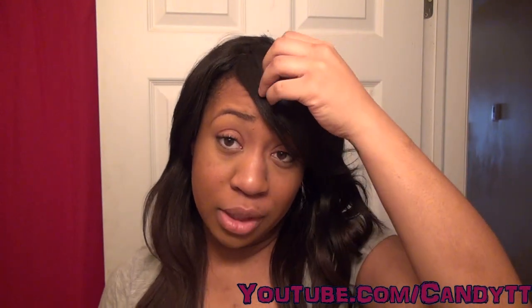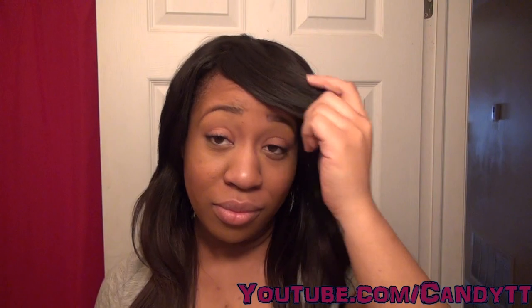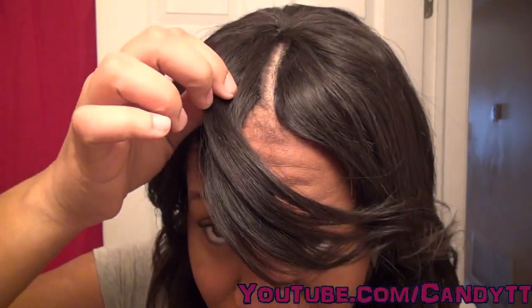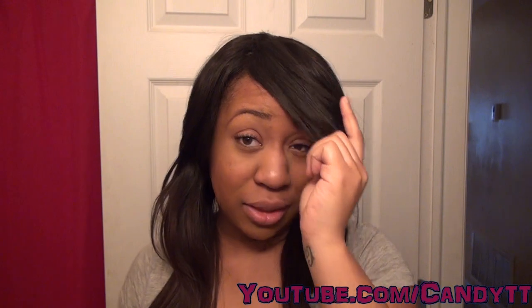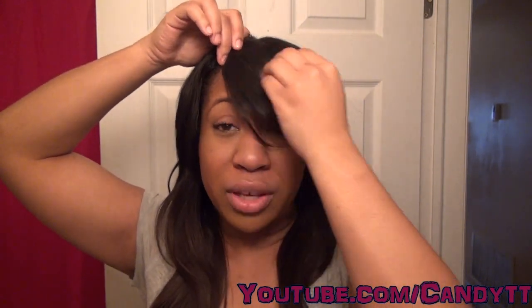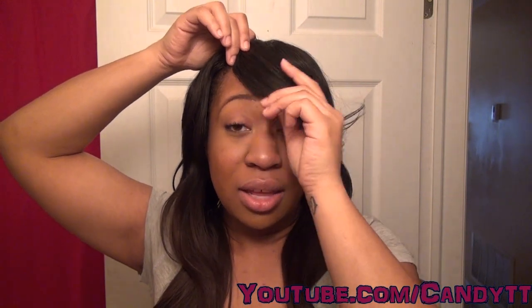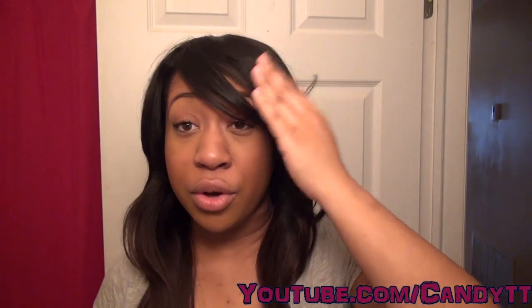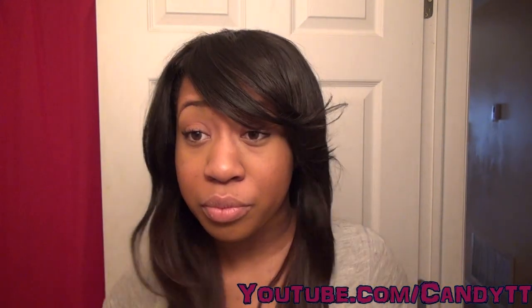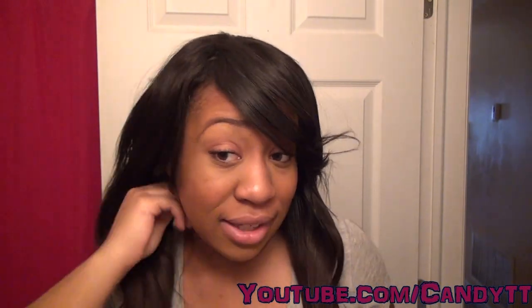I'm gonna prove to you that this is the same curly hair — I'm gonna wet it tomorrow. I just can't wet it today because I have work tonight and I'm probably not gonna like it curly. My invisible part was getting old anyway, as you can see it stretched out, so I was like I'm just gonna convert this to a side bang and see how it looks, and it turned out perfectly.